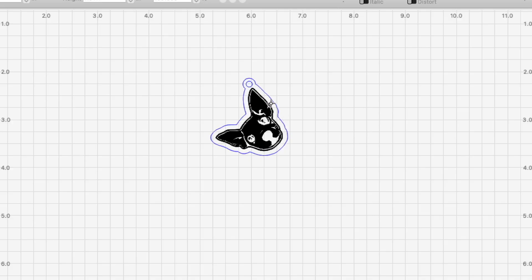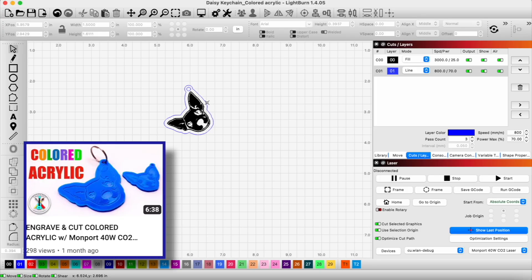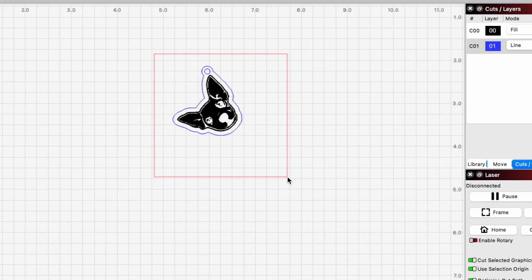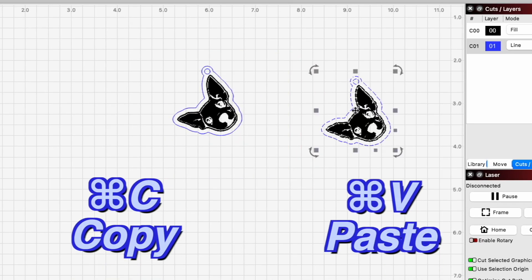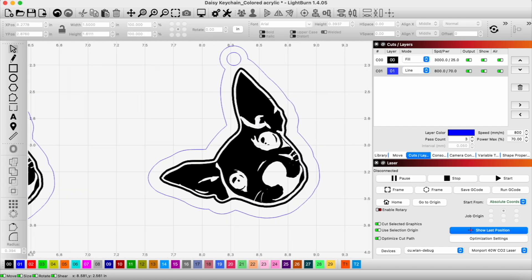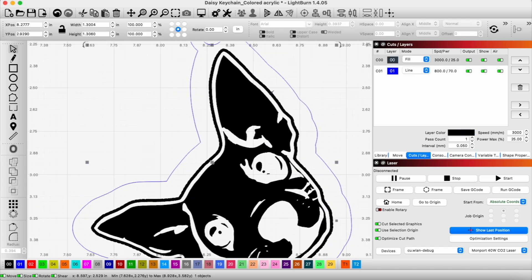Here's our Daisy keychain project from a previous project — we'll link that in the description. We're going to use this design, but we also need to make a negative of it so that the engraved space is the opposite, so we can fill it with the other color of powder coat. We'll go ahead and copy this — Command-V — and make some changes.